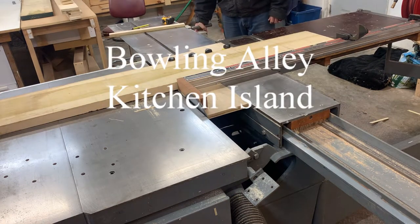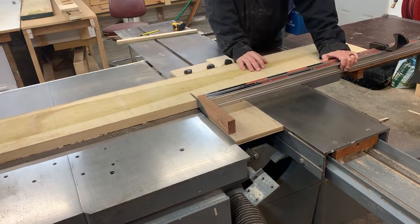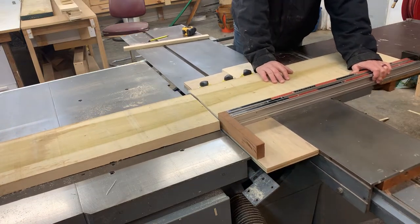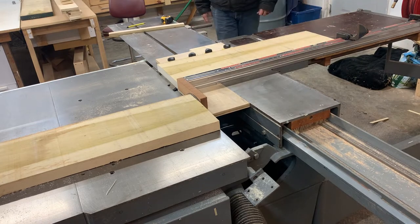About a year ago my daughter re-did her kitchen and we put in new cabinets. We decided that a kitchen island would make a lot of sense — about a three foot by five foot butcher block top, couple of stool seating, some shelves, some drawers. So here I am starting that project.